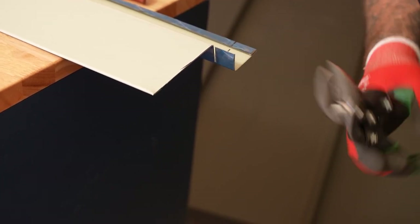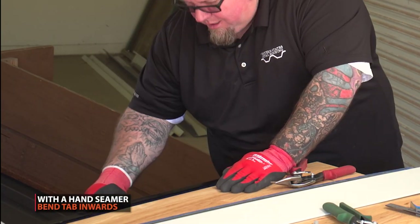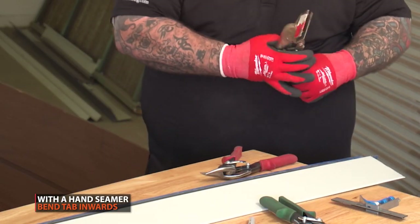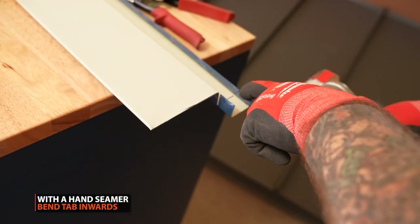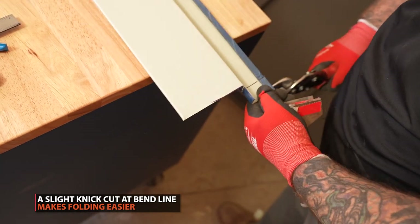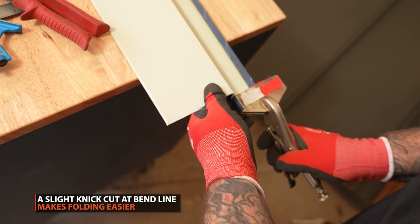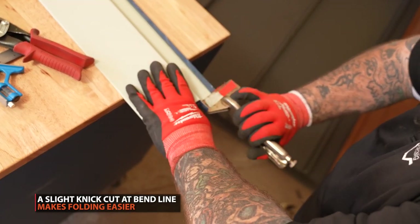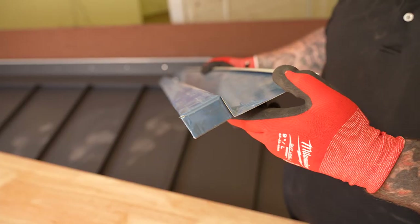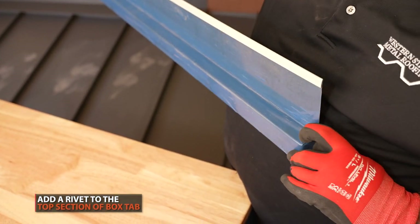Undersize it so it slides in there and doesn't get stuck in the back. Grab the flat seamers and tab the end and fold it. Some people nick it here with a pair of snips — it helps the fold, makes it clean and sharp. Just be careful not to nick it too much or it'll tear the piece off. And there you go — nice, boxed and clean. A rivet will go right on top.